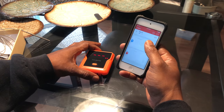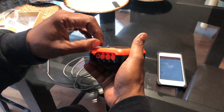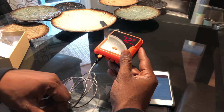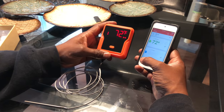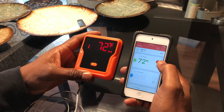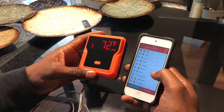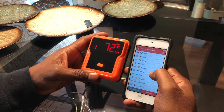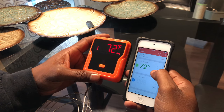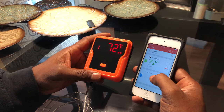The app shows all four probes. I plugged one in — make sure you insert it real firm, because apparently people have been complaining about that. It's reading 72 degrees, which seems pretty spot on for room temperature. The app has some options: a timer, and you can select the type of meat you're cooking. I selected chicken — it's set to alert at 165 degrees.